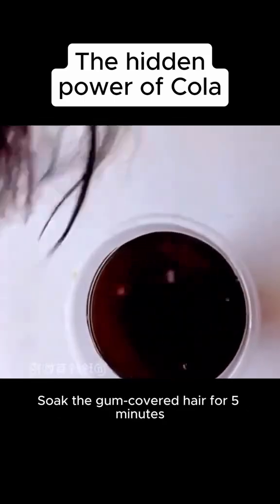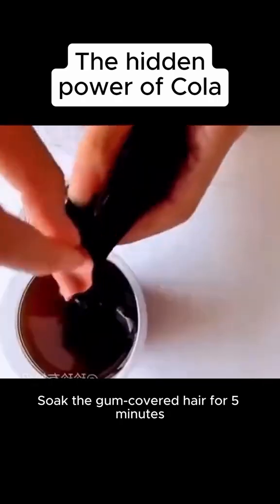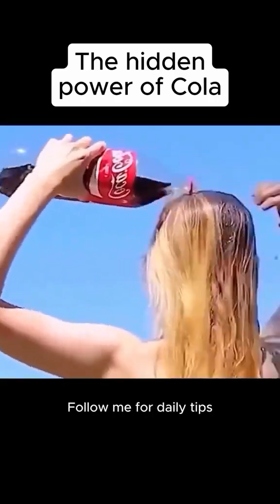Nine: if your hair gets gum in it, prepare a container and fill it with cola. Soak the gum-covered hair for five minutes — the gum comes off easily. Follow me for daily tips.